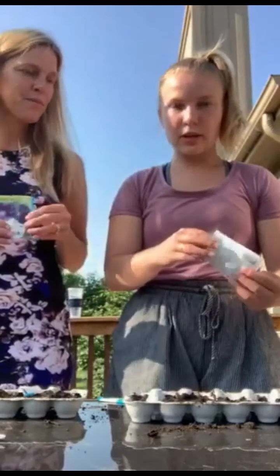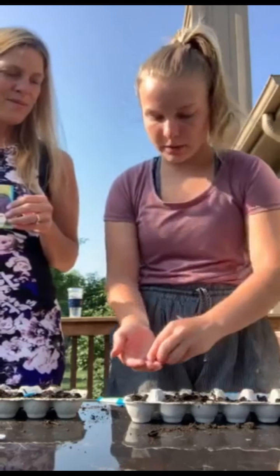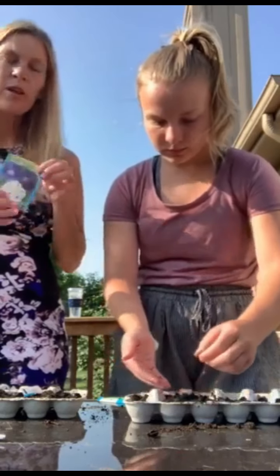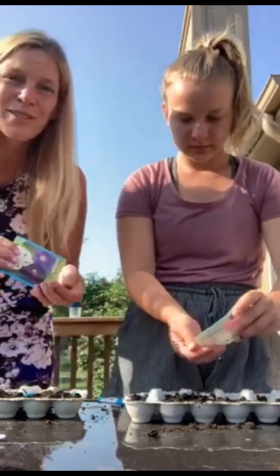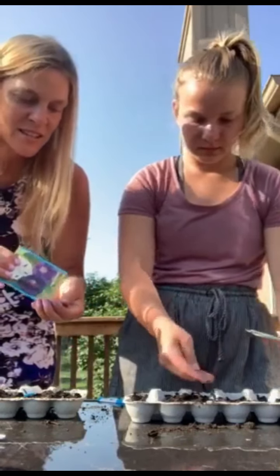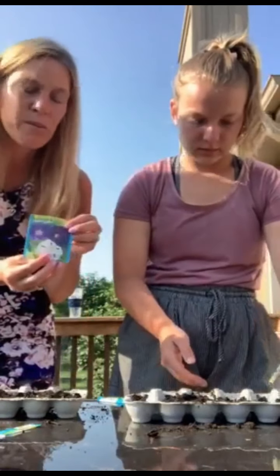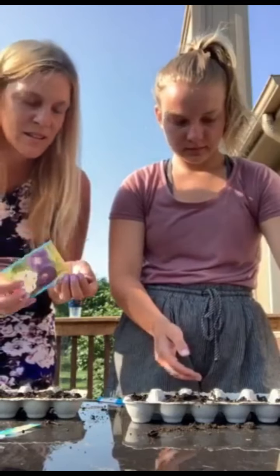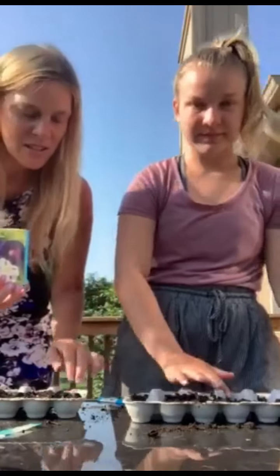Now once you have the seeds out, you're going to take them and try to put a few in every little hole. Chloe and I have chosen to do morning glories today — you can choose any kind that you would like. Sunflowers turn out really nice in the summer and they're fun to do. You can find these at Home Depot or any garden shop that sells seeds, and they're pretty inexpensive to purchase as well.